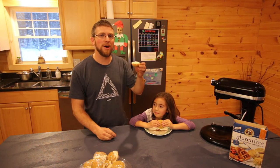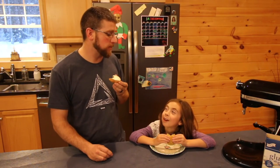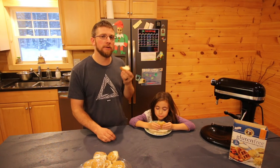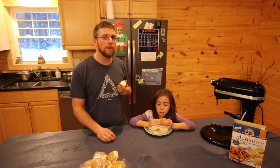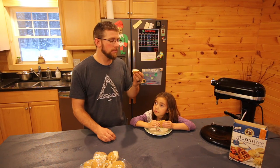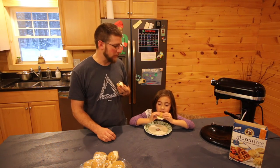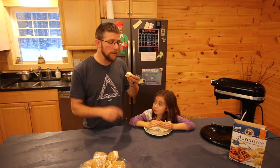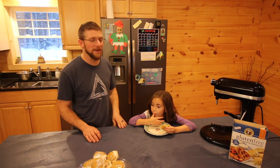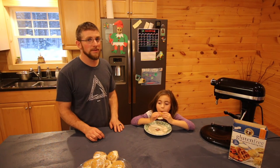Now comes the best part — we get to try them. I wish you guys were here so you could know how good they taste. That's a treat and a snack that I can feel good about sharing with my friends, their kids, my daughter, and my wife. It might not be exactly health food, but it's not junk food. I need a cup of coffee — that would be good with coffee. We're going to have to put them in the downstairs fridge and keep our hands off of them. It's not going to be easy.